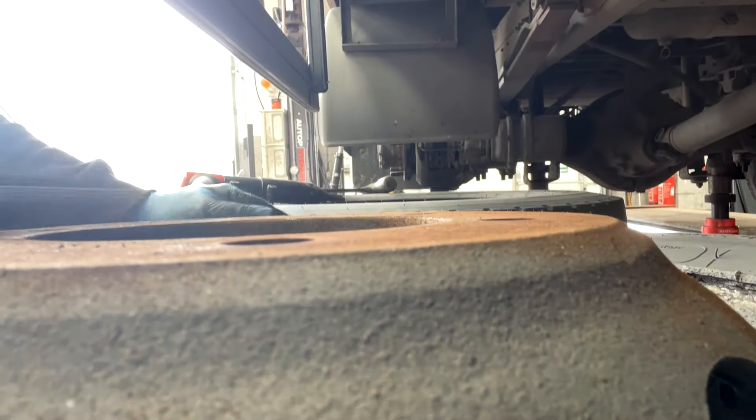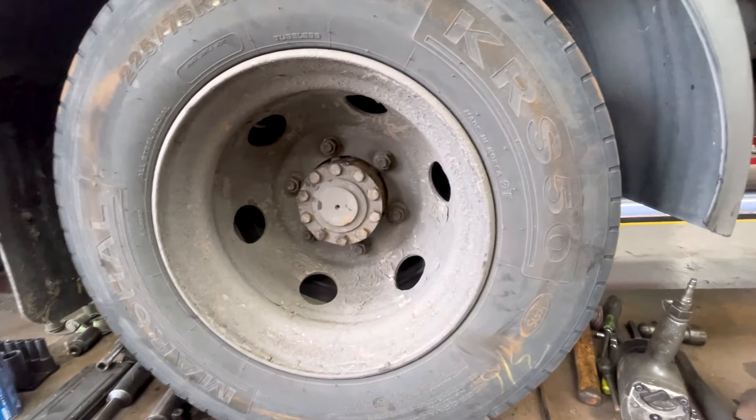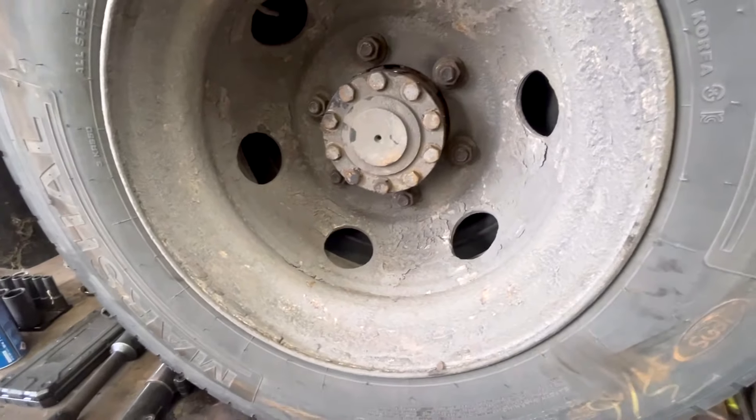I'm literally just using a bit of emery paper here because I couldn't find my flap disc, so this will have to do. And there you have it - all done. Sealed it all, just got to torque the wheels up - wheels are cleaned up properly. New hub seals in. So I hope you enjoyed the video - obviously we've had the rear hub seal, the water pump, all that stuff, and the bracket that we plastic welded. I thought it was a decent enough job.